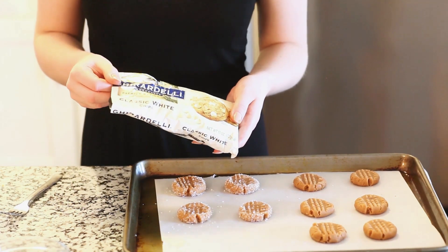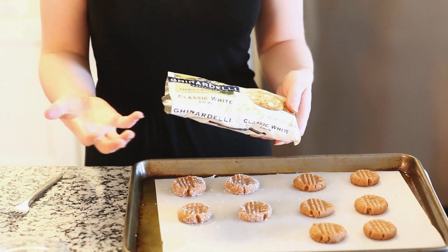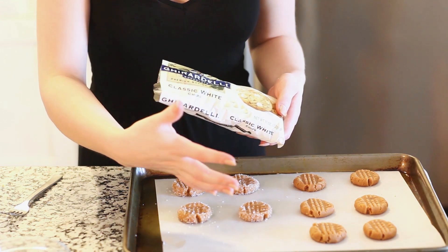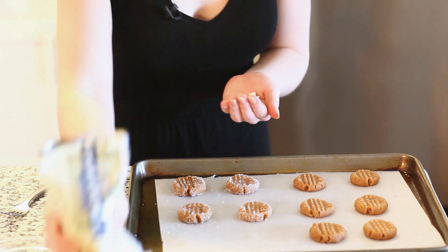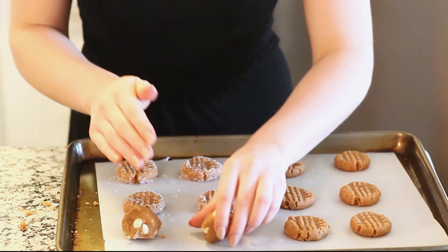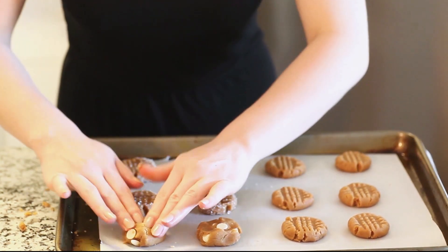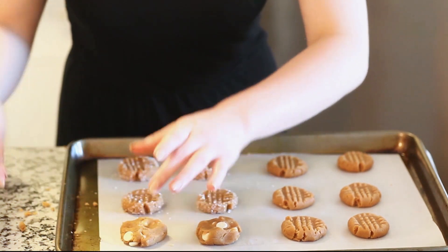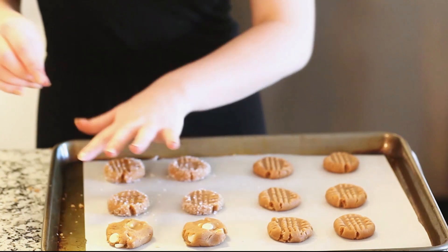Finally, you can also add some white chocolate chips to your cookies. If you want, you can mix them into the entire batter, or if you want to make some plain peanut butter cookies and some with white chocolate chips, you can just measure out some in the palm of your hand. With these I'm just going to shape them and pat them down with my fingers. So now this pan can go into the oven — we have some with the white chocolate, some classic, and then some with the large sugar granules.